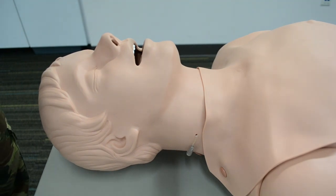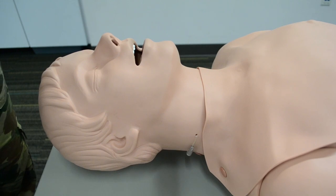We're going to use an OPA — an oropharyngeal airway. The clinical indicators for an OPA are an unresponsive patient. If the patient gags when you insert the airway, they won't be able to tolerate it and you'll need to remove it.